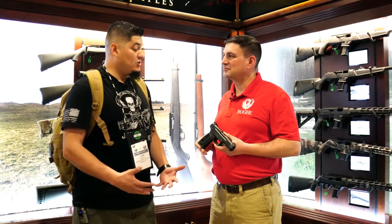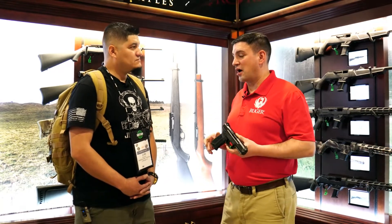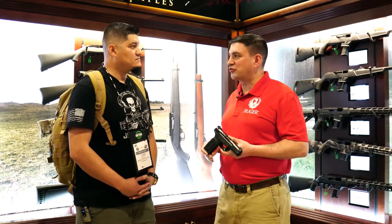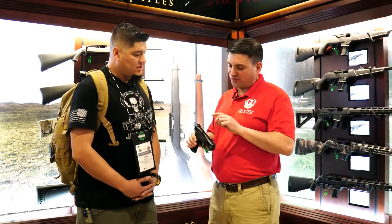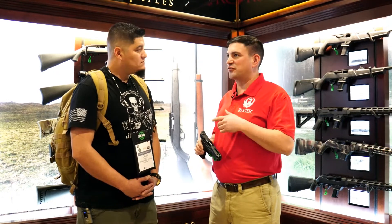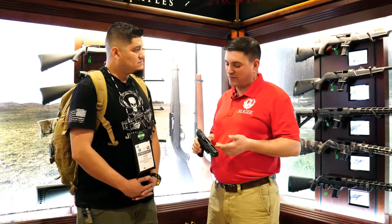Any contracts with holster companies yet? Yeah, actually I think we have eight different companies, each with multiple — so there's 30 to 40 different holsters out there. The best place to look is shopruger.com. You'll find all the accessories there: adapter plates for the optics, holsters — leather, kydex, molded, locking, concealment. Everything you can think of on the holster side.